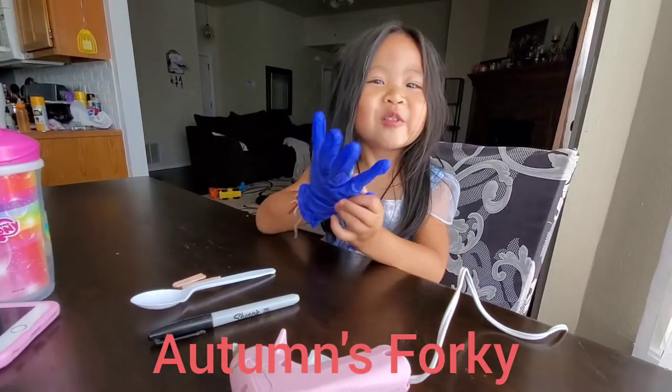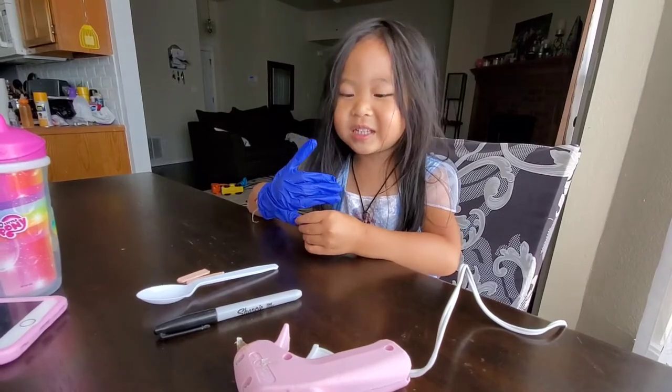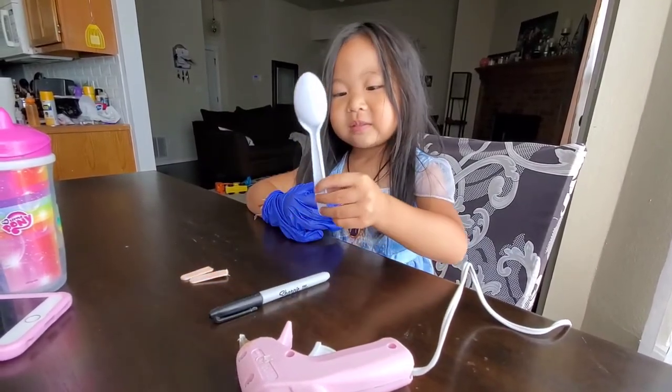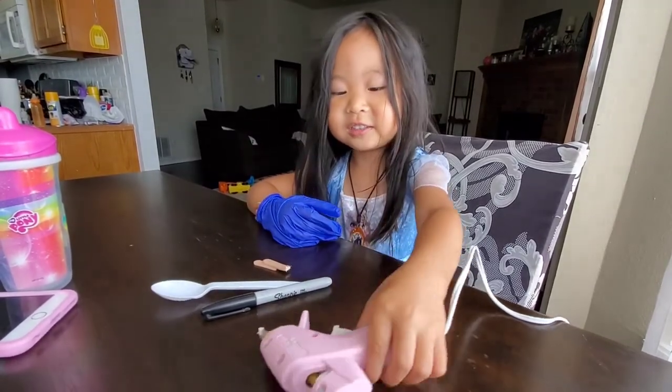Hi guys, today we are going to make Forky. We have Marcus, Boone, Blake, and Blue.